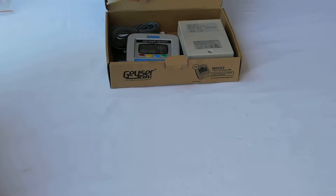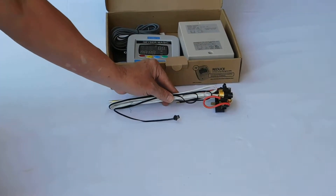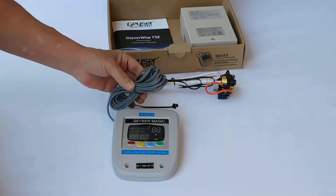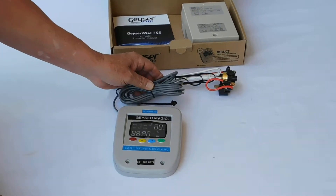What you'll get inside the box is the electronic thermostat, which differs to a normal thermostat — I'll show you the difference shortly. We also have a digital display which can be fitted anywhere. It's got quite a long cable on it, which allows you to put it in a location where it suits you.